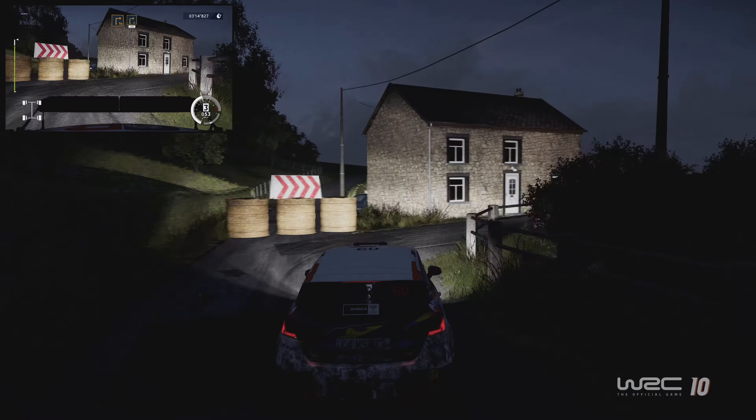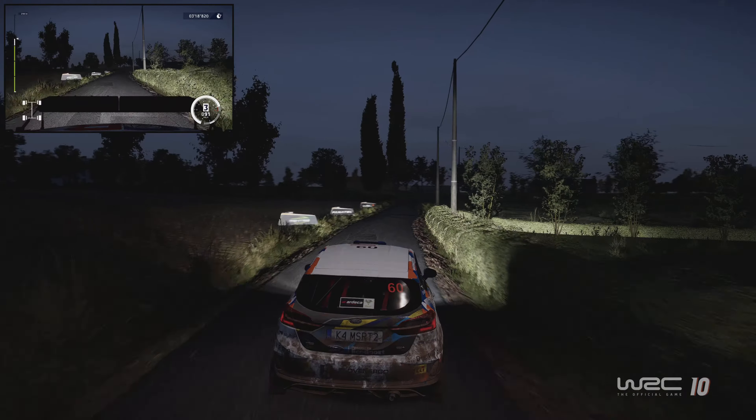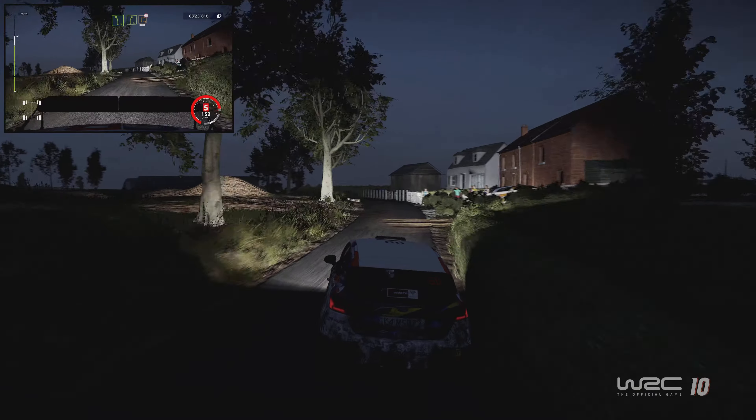100. Right 5, tightens into left 4, short. And left 5, and right 5, medium. Caution, hard break, into square right, 100.